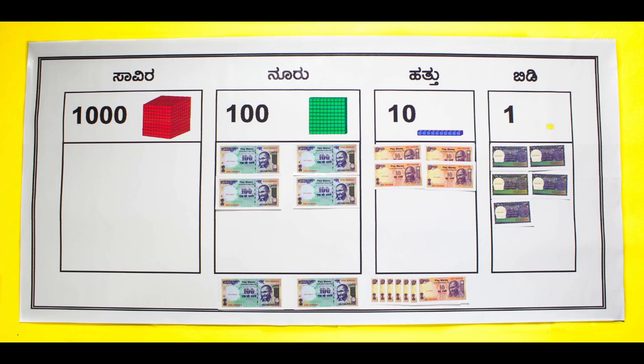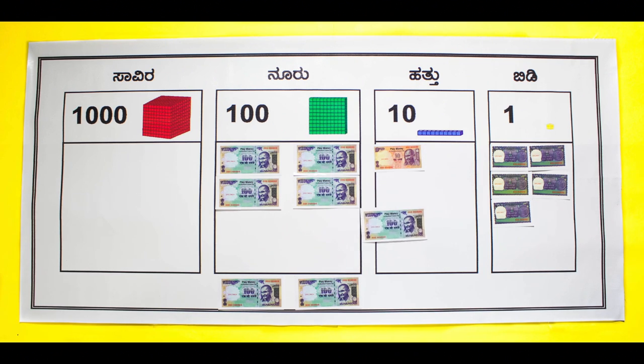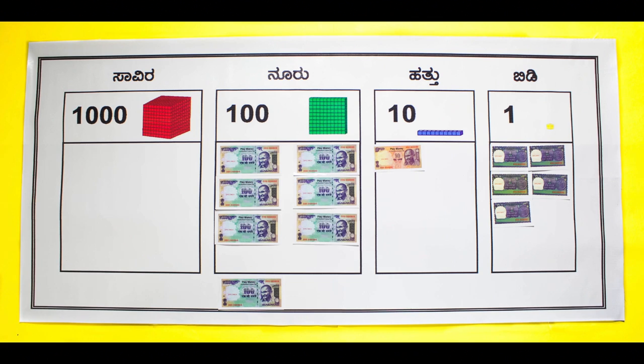Now add the numbers in the tens place: 3 plus 7 and the 1 ten which was carried over. This leaves 1 in the tens place. In the hundreds column, add 4 plus 2 and the 100 that was carried over from the tens place. The total is 715.